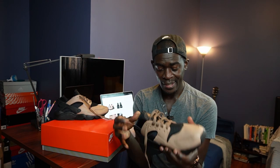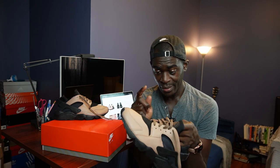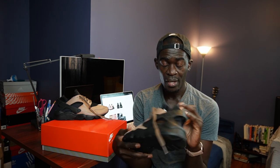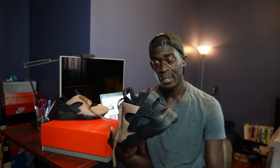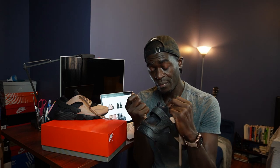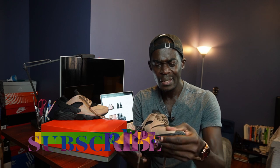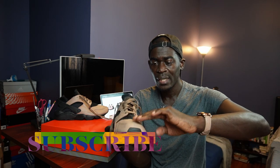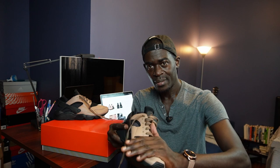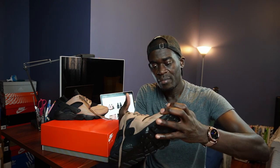I tried these on and the 10.5 fits perfect. This was a good decision to get a 10 and a half - I normally wear a 10, so I went a size and a half up. It's a very snug fit and there wasn't anything out to the front. One thing I don't know if I like is how it just sits on top of my foot, because it doesn't have any padding underneath and it's just bare leather on top.